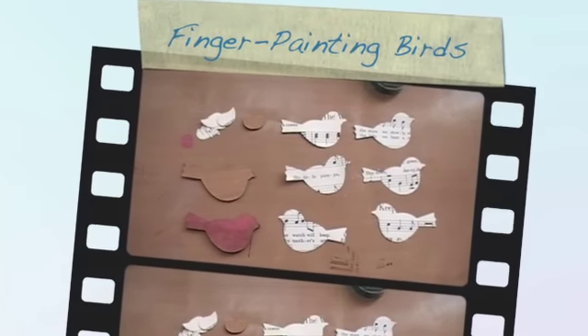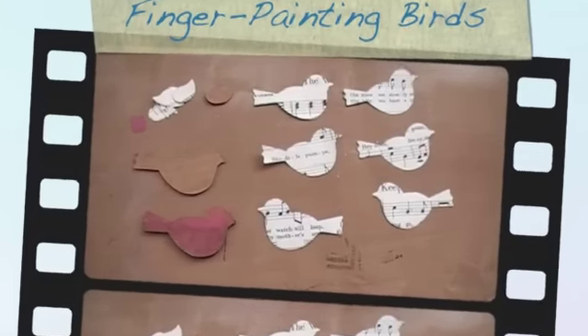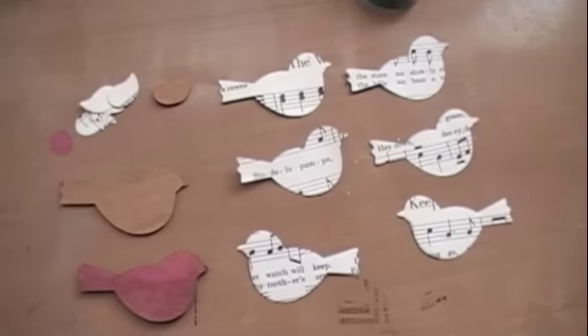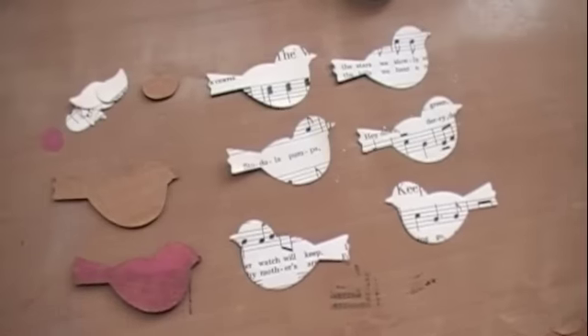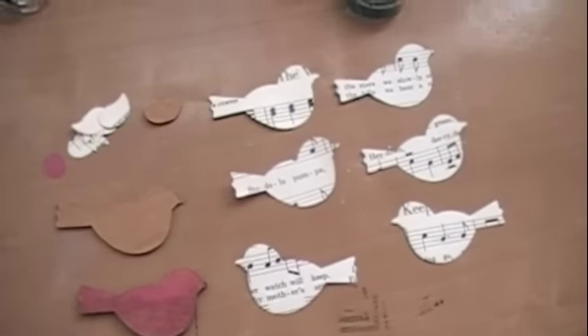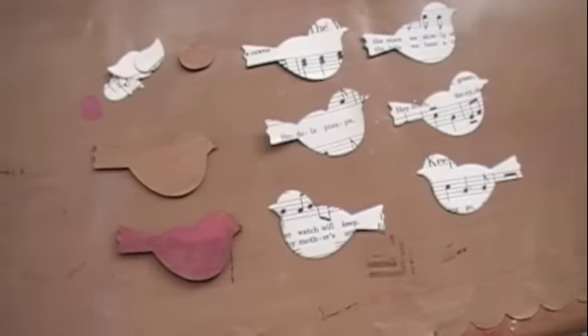I'm not sure if I want to start with the word 'so' every single time, so I think we're going to start over again. For real. Start over again. Now! Come on. Please. How do you...